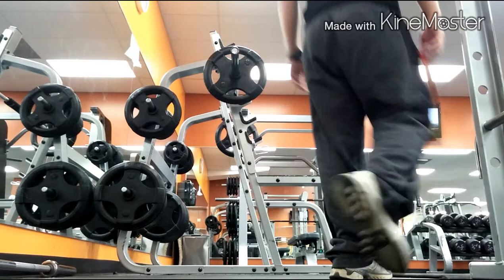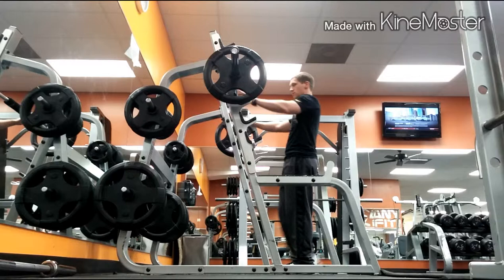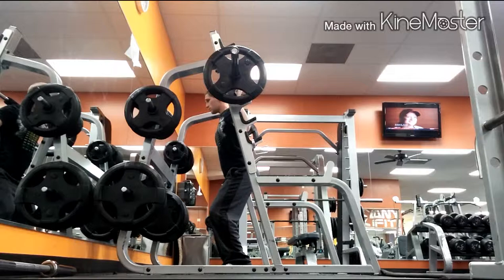What's up YouTube, about to hop in this leg workout. Keep in mind I wasn't able to actually get the full leg workout — I got in like one set of two different movements. I did a lot more than this but I'm cleaning my phone out, getting everything taken care of so hopefully I can get a better video for you guys coming soon.